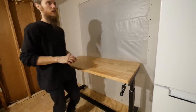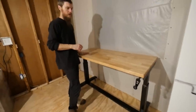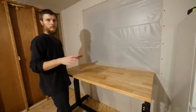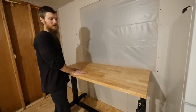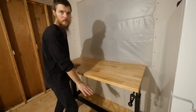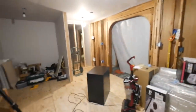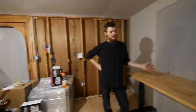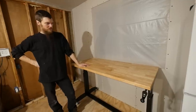We can raise this up to 36-inch countertop height — we can work, we can cook right here, and roll it out of the way to clean and vacuum. The really cool part is that we're trying to be smart about how we spend the money here. When we're done with this kitchen, we can lower the table back down to desk height and roll it over into the desk nook and use it as a computer desk. Dual purpose, super long-term use.